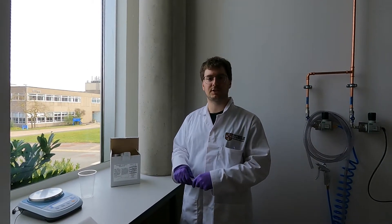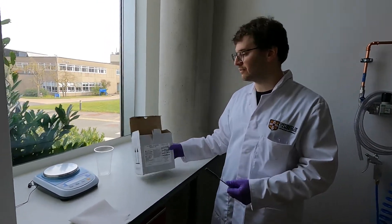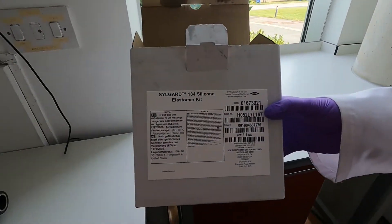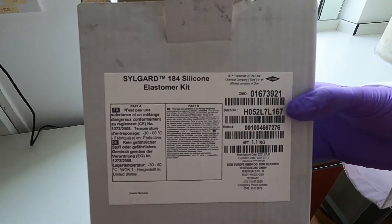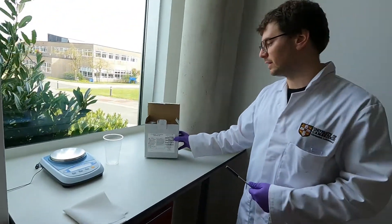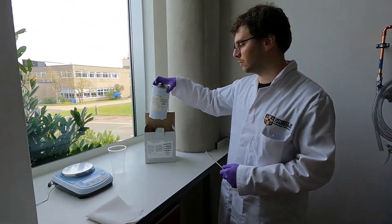The next step in the processing is to actually do the mixing of the PDMS. The PDMS itself is delivered as a kit called Silgard 184 — that's the most common one, but there might also be some other brands available for similar materials. It's delivered in two components.